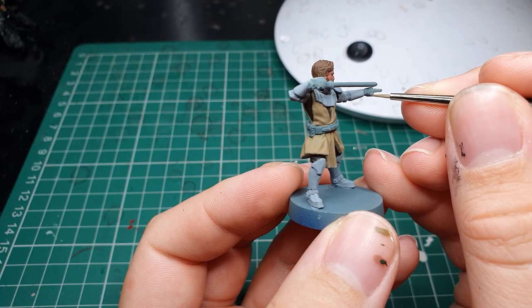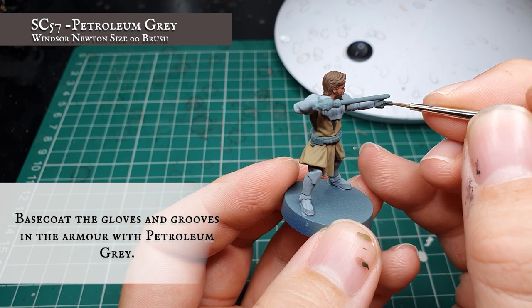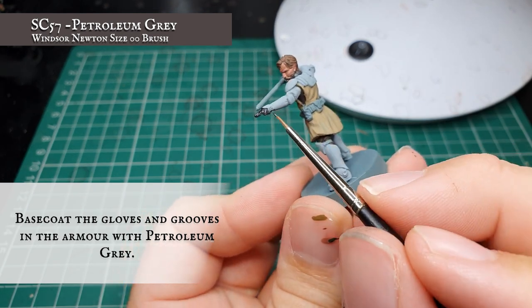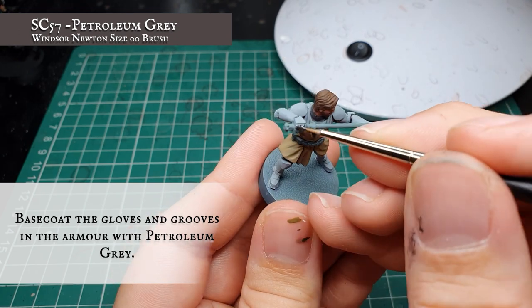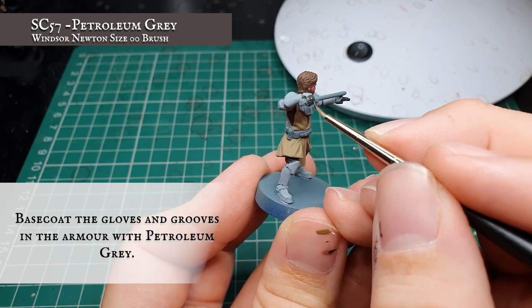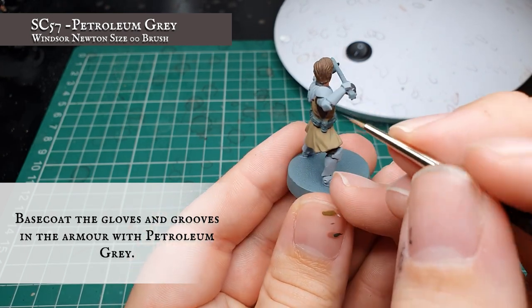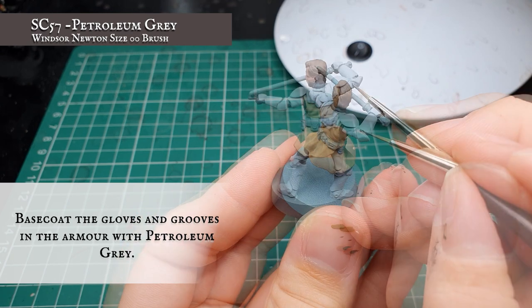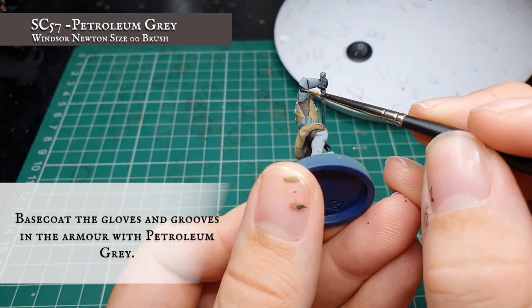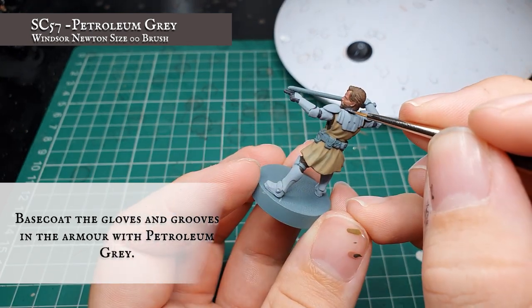Finally, we painted Kenobi's gloves with petroleum grey. At this stage as well, we also went round all the clone armour and repainted the joins of the armour plating and all the grooves and gaps in the armour, just to provide an initial shade and separate out the armour segments before we get to the next layering and highlighting stages.